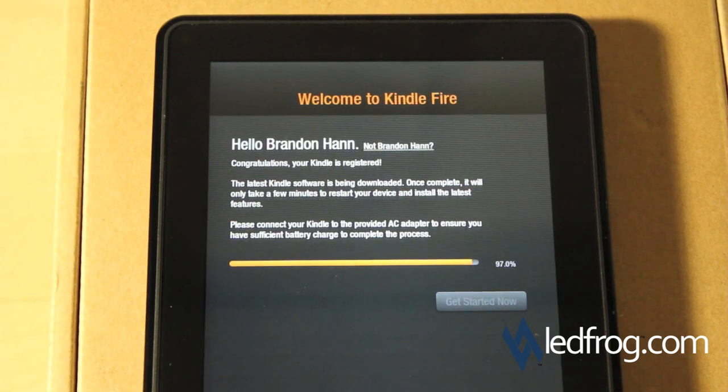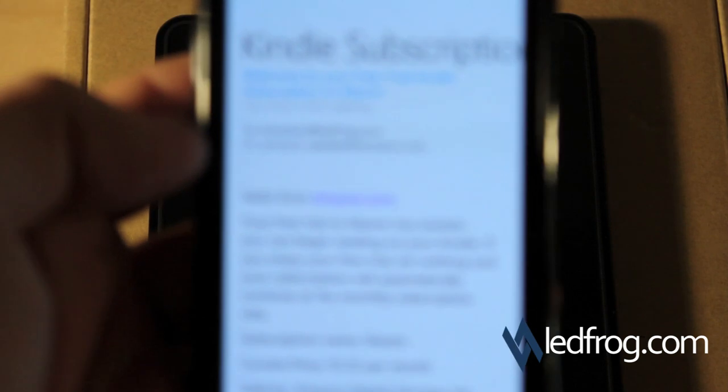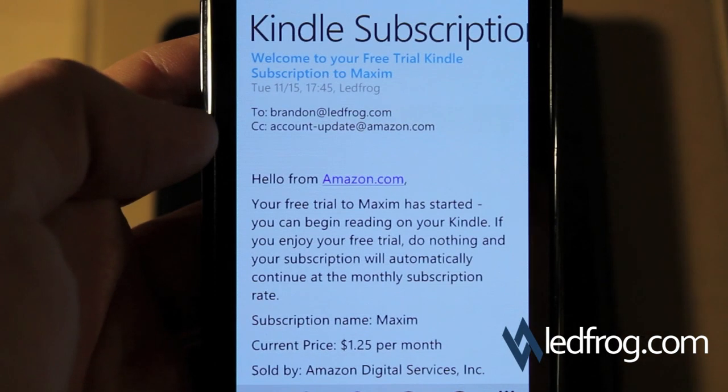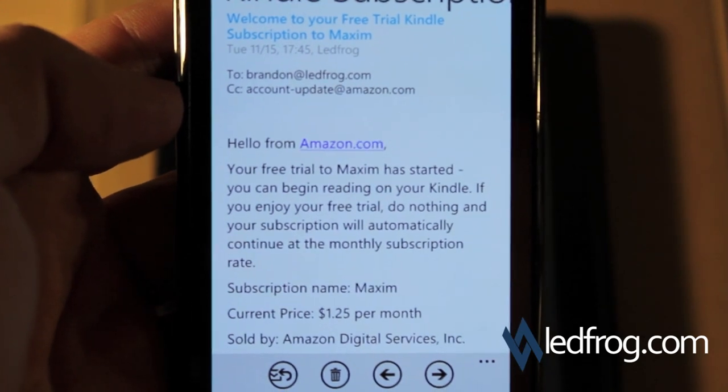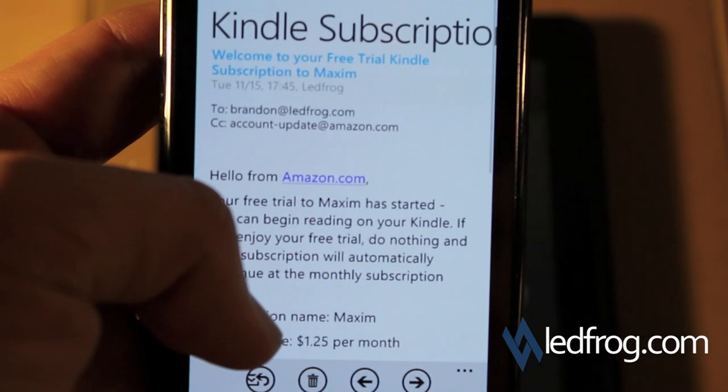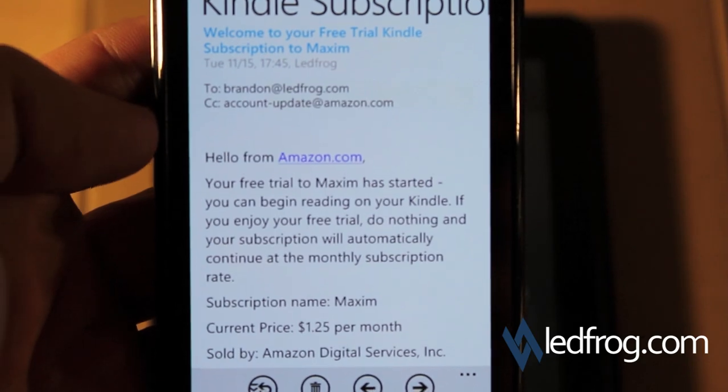We're about 90% done. While I was waiting, I actually just got an email from Kindle Subscriptions telling me about my trial subscription to Maxim Magazine. I signed up for that magazine because I wanted to see how magazines look on the Kindle Fire in full color.